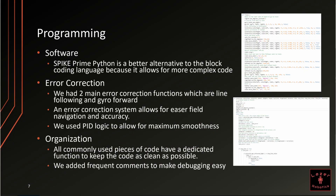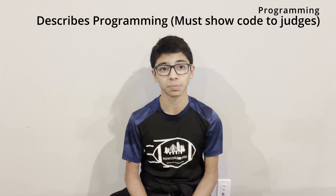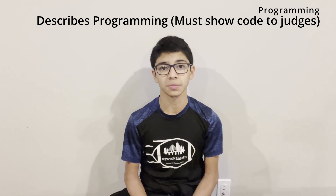For our programming this year, we use Spike Prime Python. It is a better alternative to block coding because it allows for more complex code. For our error correction this year, we have two main error correction functions which include line following and gyro forward. An error correction system allows for easier field navigation and accuracy. We use PID logic to allow for maximum smoothness. All commonly used pieces of code have a dedicated function to keep the code as clean as possible, and we have frequent comments to make debugging easy.